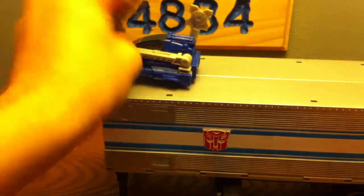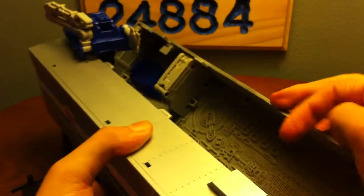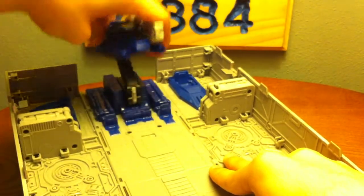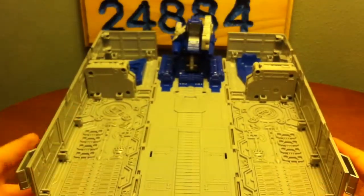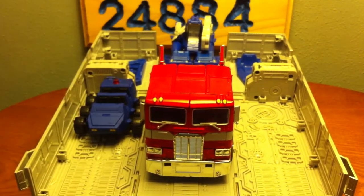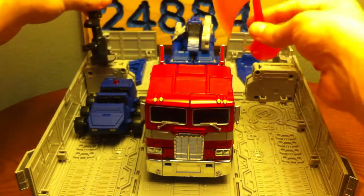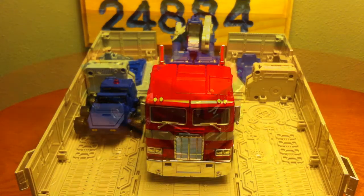Without further ado, let's get the trailer closed and get one final shot of the trailer with Optimus. You can also put Prime right there, and if Roller's tired you can put him right there too. Of course you got the weapon storage — gun over here and the axe back here. Without further ado, let's get on to the lengthy transformation of Optimus Prime Masterpiece.